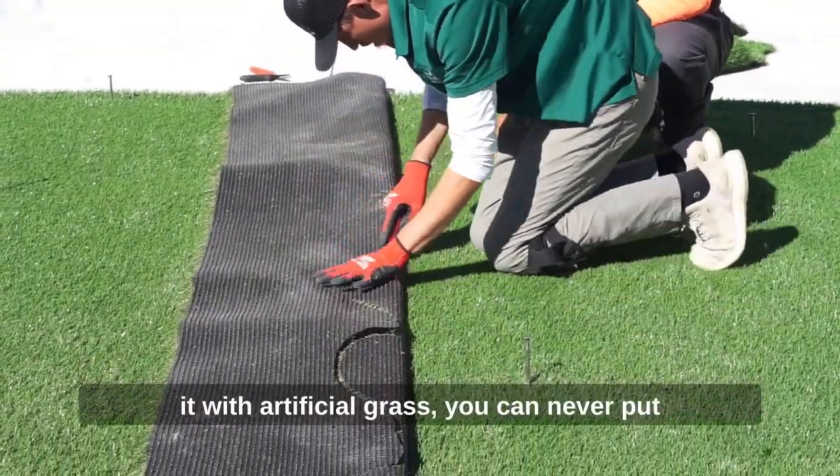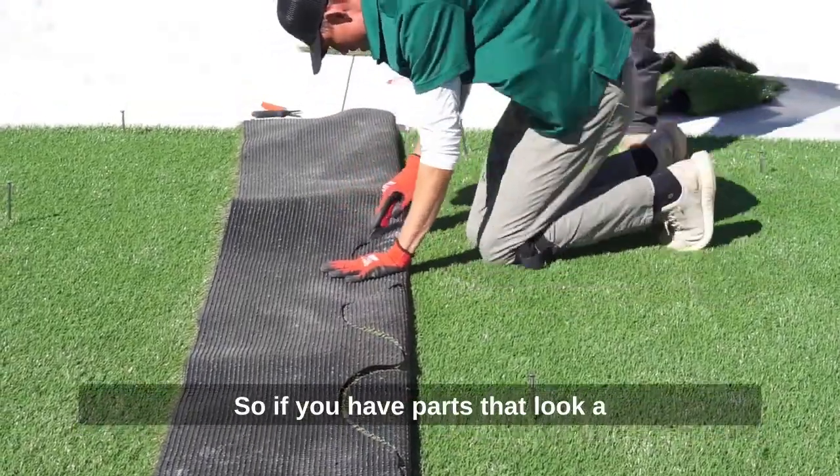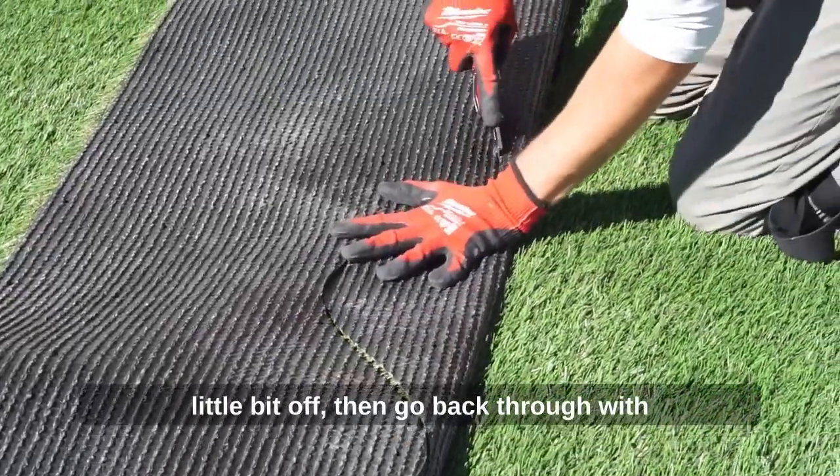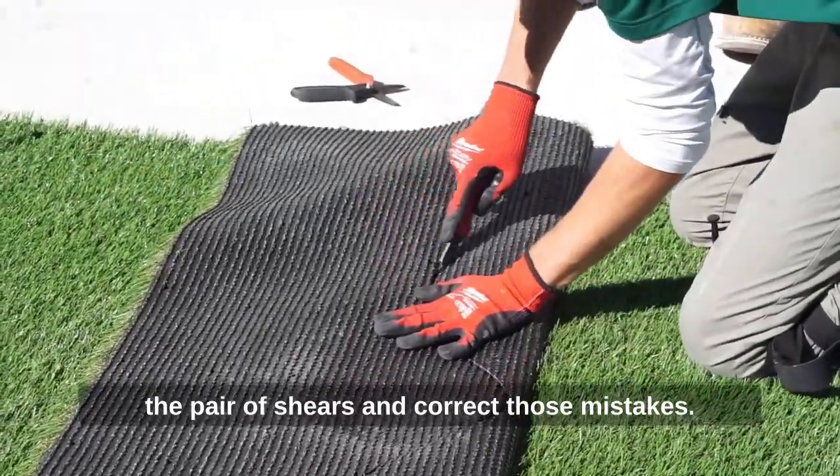If you mess up on part of it, with artificial grass you can never put it back, but you can always take away. So if you have parts that look a little bit off, go back through with the pair of shears and correct those mistakes.